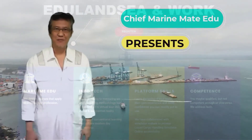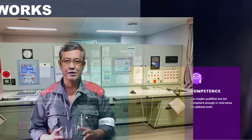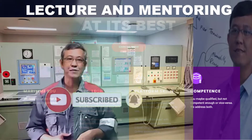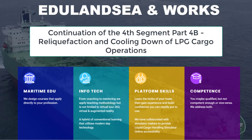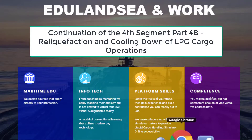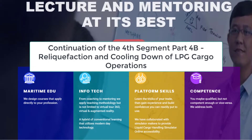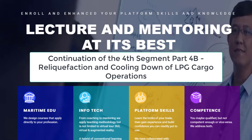Hi there! This is your Chief Marine Maid Edu at your service. Before we start, thanks for watching and please press the subscribe button and click on the notification bell. Let's begin! Hello again! This is the continuation of the 4th segment in the Part 4B series of Liquified Petroleum Gas Carrier Cargo Operations. This discussion is about the reliquefaction plant function and in parallel with cooling down operation. In the previous lecture, we introduced the reliquefaction function, its essential usage and basic principle of operation. Let's resume and dive into more details for better understanding.